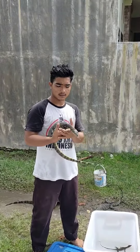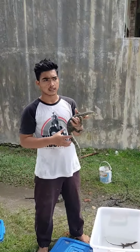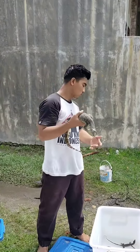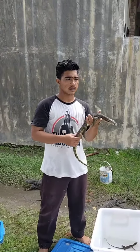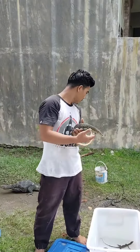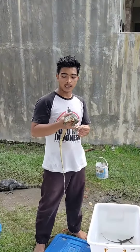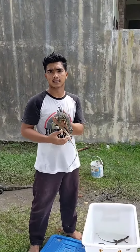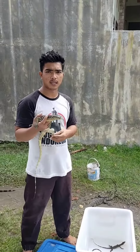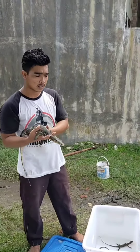Sebelumnya saya akan menjelaskan tentang si biawak ini. Ini Varanus salvator monitor yang sering disebut biawak. Untuk kawan-kawan yang ingin memelihara Varanus salvator monitor ini, disarankan dari ukuran baby. Jangan yang tangkapan liar karena sudah pastinya galak. Kalau bisa dari hasil breeding CB ataupun CH, hasil tetasan telur.